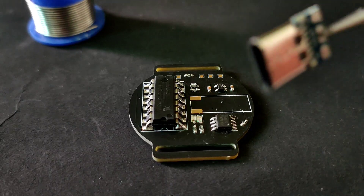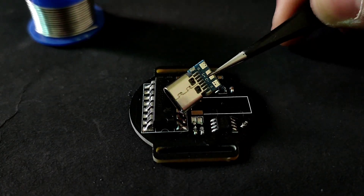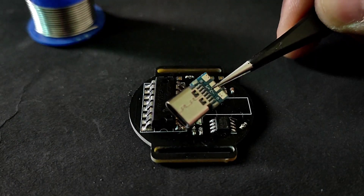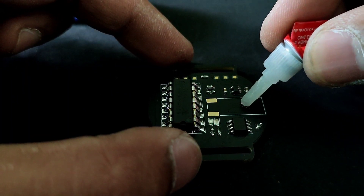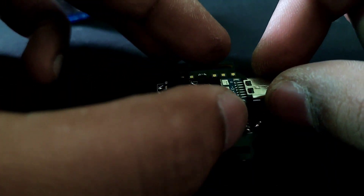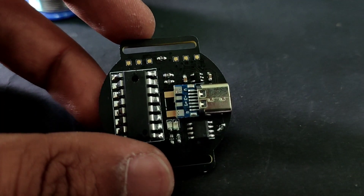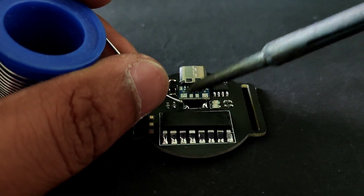For charging we will solder the USB-C type female connector. I found this already soldered on a PCB, which makes soldering easy. I added some super glue to first place the USB-C connector in position. Now I soldered the VCC and ground with help of a thick wire.